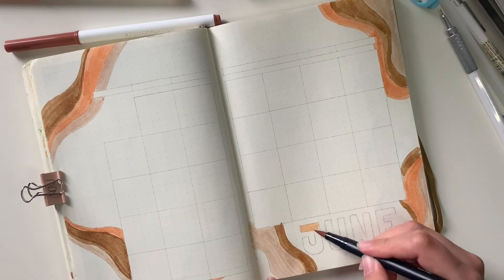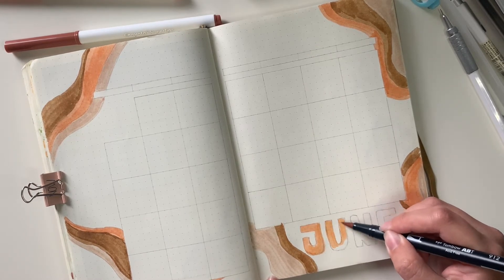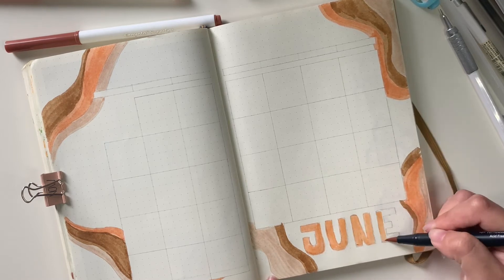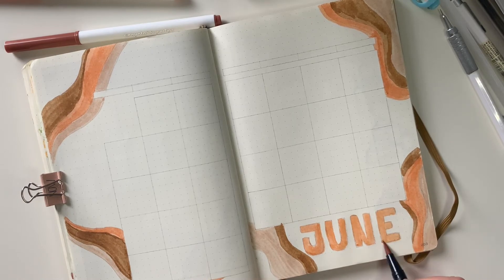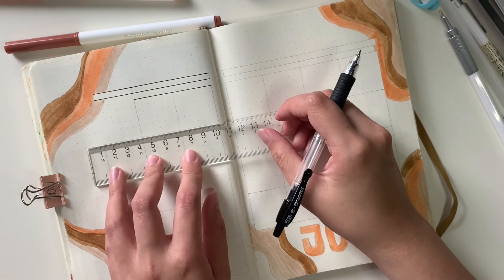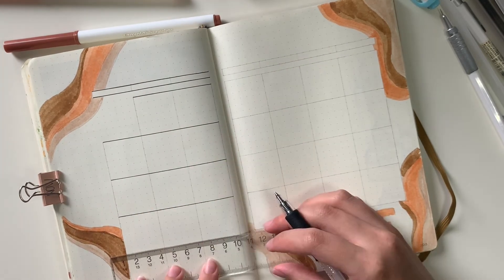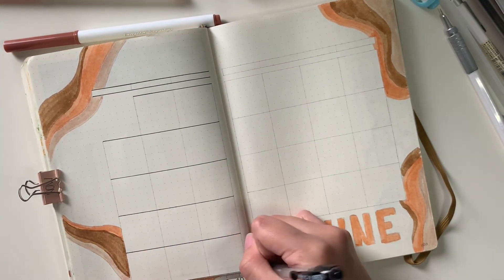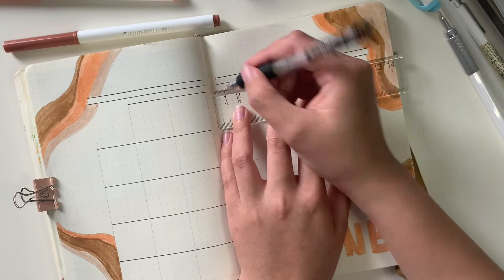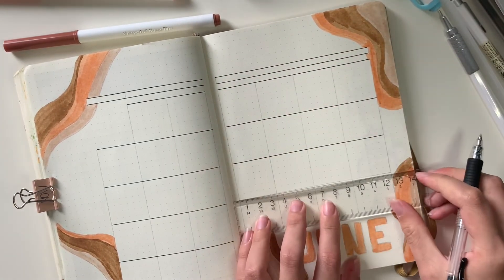Here I'm filling in the word June. I decided to just stick with one color because I realized there are so many colors around the spread already, so let's just go with one. Taking my Pilot G2 pen, I'm going to outline the month. I really like using my Muji ruler — it gives me great lines and it's very lightweight so I can just move it, adjust it, and it doesn't shift on me while I'm writing.